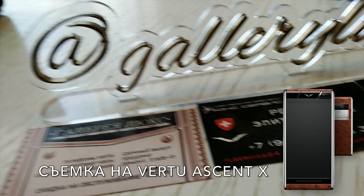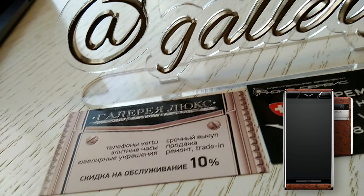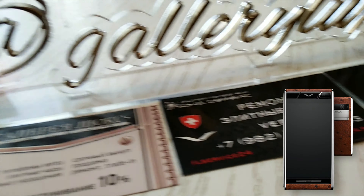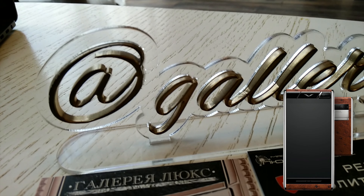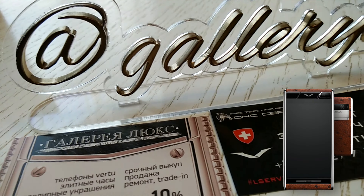Мне всё очень нравится, очень круто. Это не iPhone 11 и не последний Samsung — больших ставок не ставьте. Нажимаю на экран и фотографирую — прикольно, вот это сделано. Функция на Constellation V точно так же.